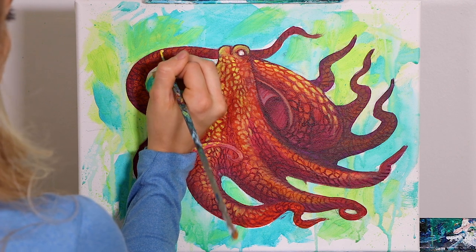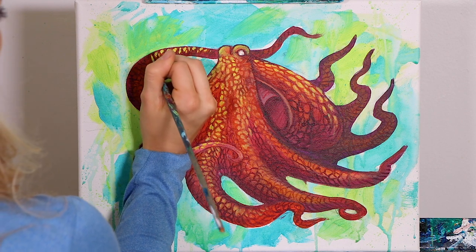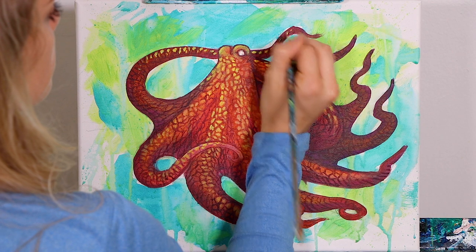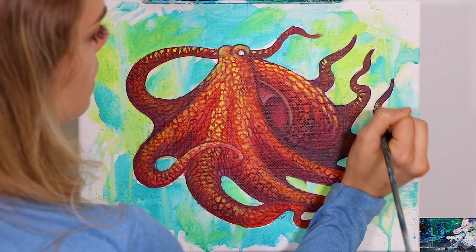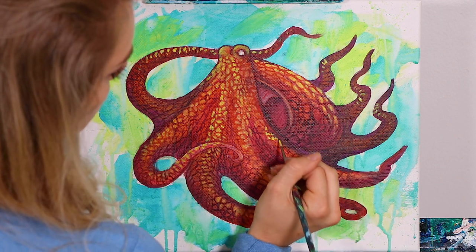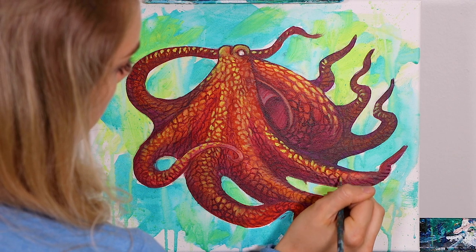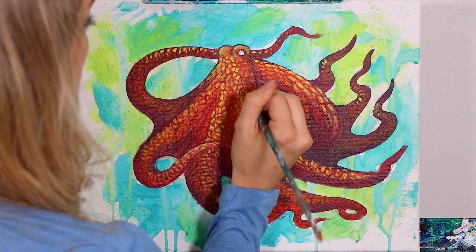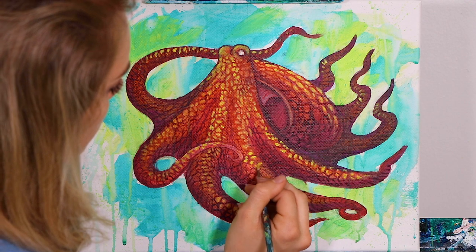Excellent, and so now we're going to go over here to our back arm that's flying behind him and again add in the exact same kind of little gestural, quick little marks. I'm going to add just a few on these back ones, just to show that they have some texture. And then of course we're going to add them right here on this arm as well. Beautiful.